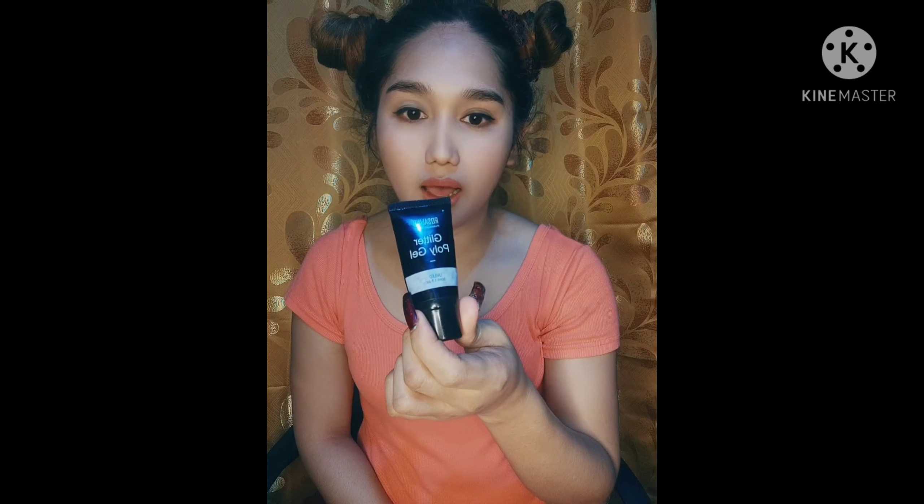One of the products we're going to use today is, of course, polygel. There are many types of polygel nail extension — there's polygel and there's press-on nails. But for today, what we're going to do is polygel nail extension.